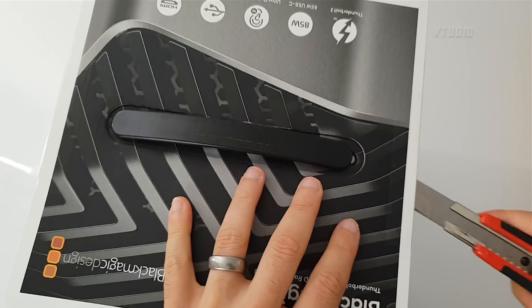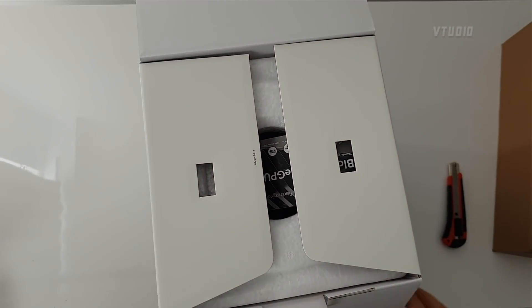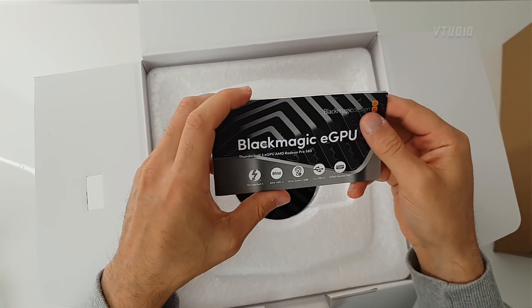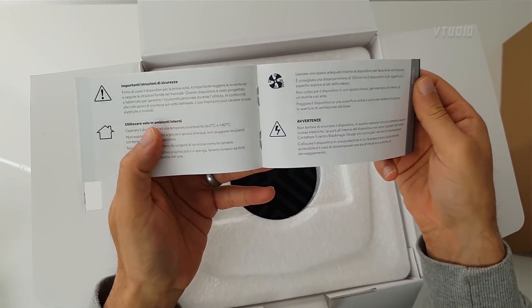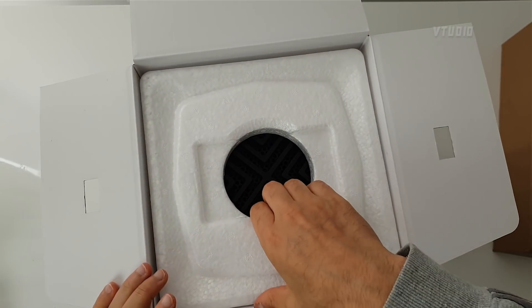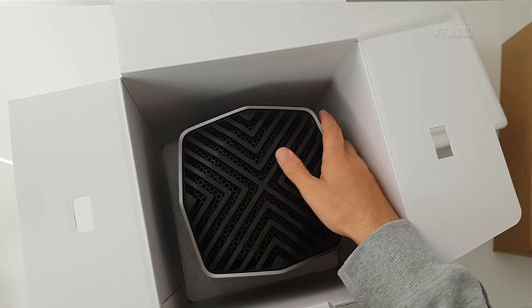In the box there's a manual that says Thunderbolt eGPU RX 580. It's got symbols suggesting it's overpriced for the RX 580, but hopefully it's quiet. Honestly, it looks beautiful.